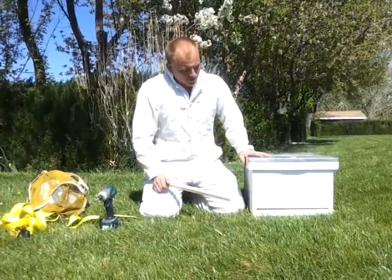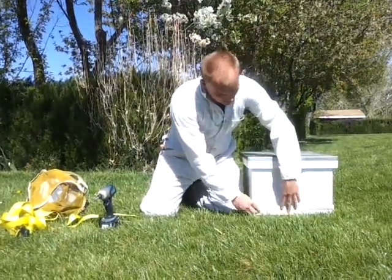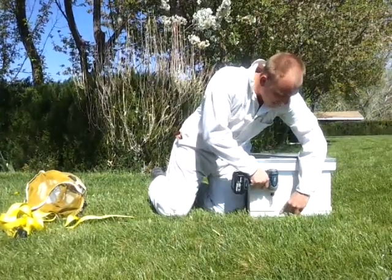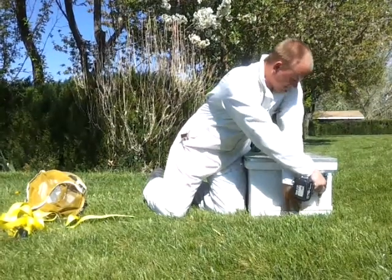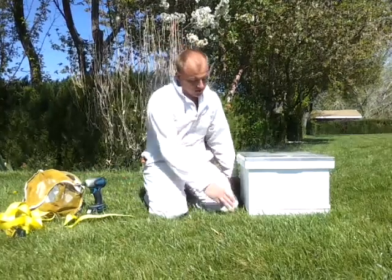A beekeeper will come at night and put the piece of wood in front of the entrance and screw it down. It's best to use a cordless drill for this so you don't have to rely on power.